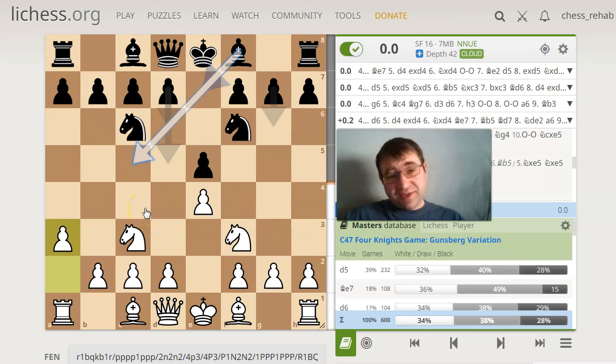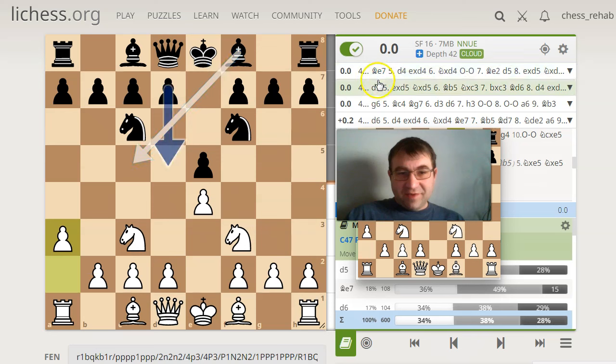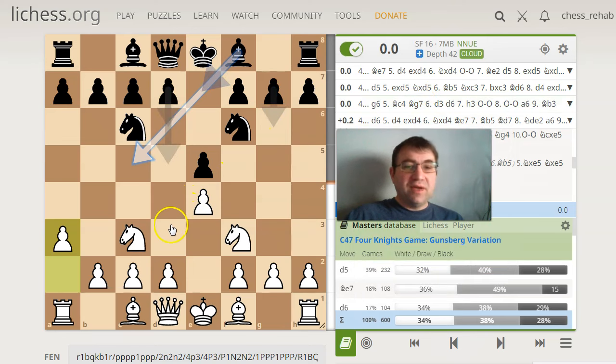And this move is actually really interesting. One of the main things that it's aimed against are the two most tempting moves in the position. The assessment is given here as equal, but that doesn't tell the whole story. There are two very tempting moves: one is to play pawn to d5, and one is to play bishop c5. In both cases, a3 is a pretty useful move.